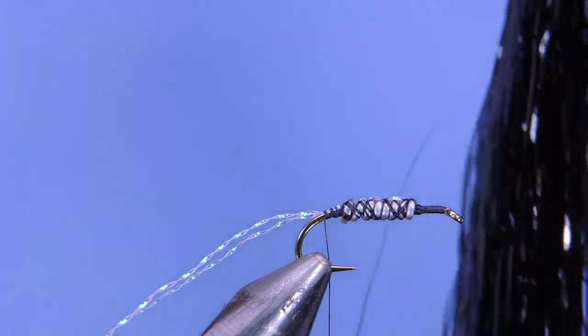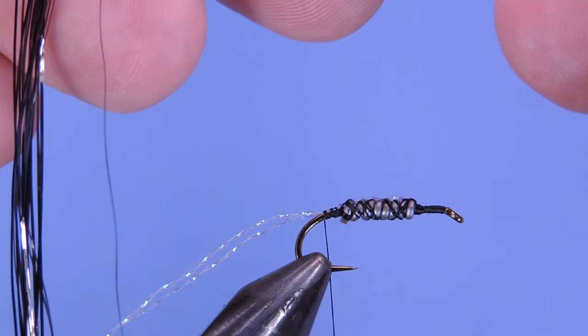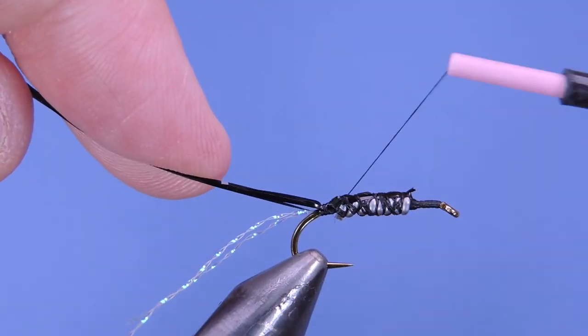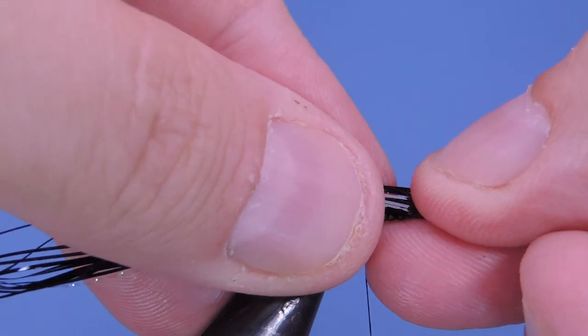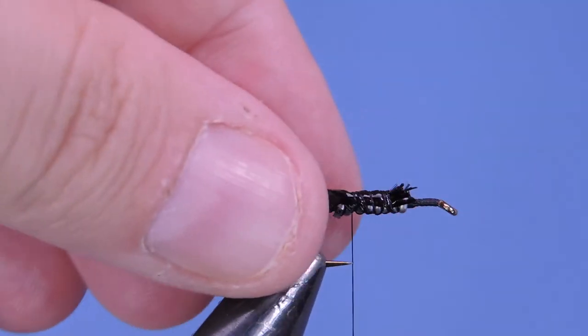Next I'm going to take a little bit of black matte flashabou — this is nice limp stuff so it'll work well as a shell back. I'm going to take a small clump and double it over just to get a bigger shell back out of it. We'll tie that in along the back and kind of flatten it out as we come up, then double it over. If you're tying a bunch of these you can just use a bigger clump of flashabou to get started.